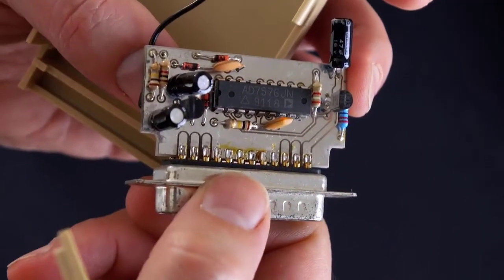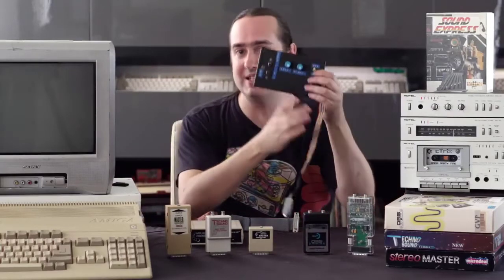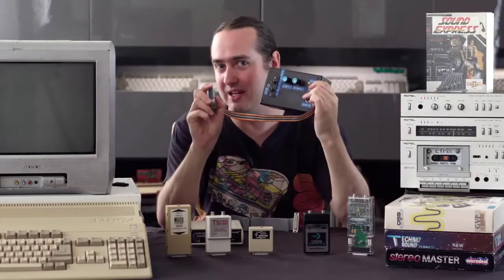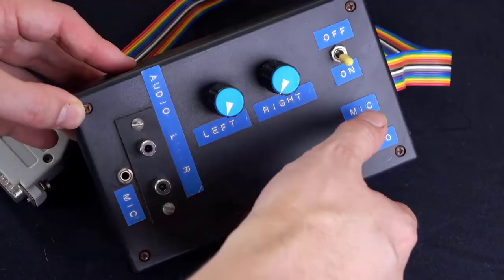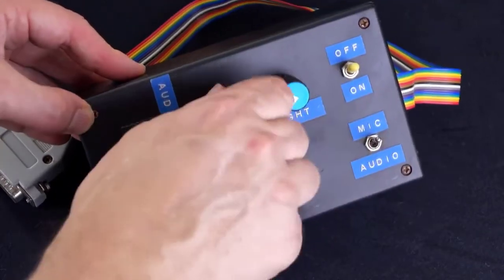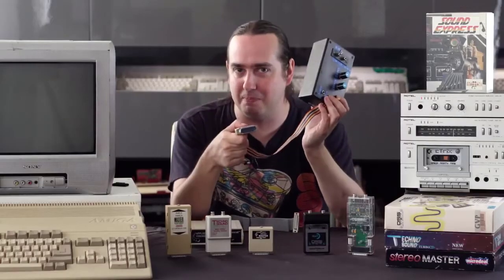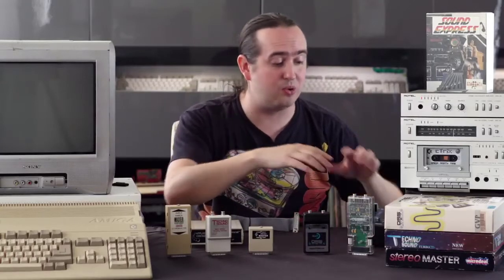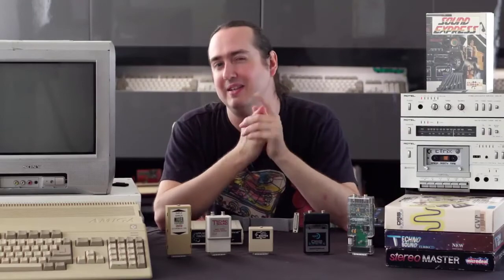Especially if you know anything about electronics. But of course, if you knew anything about electronics in the 1980s, you could build your own sampler. And in fact, this little unit here has a preamp, it has audio controls left and right, a little switch between your line-in or your microphone. And you could plug this into the back of your parallel port and be ready to record in no time. In fact, we should do that right now. Let's have a look.